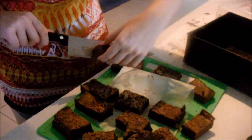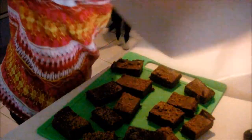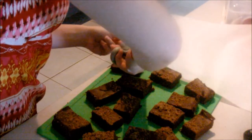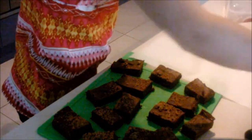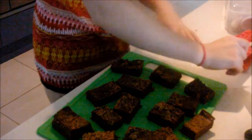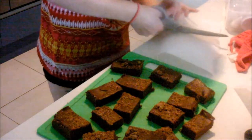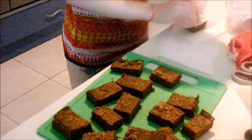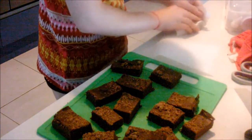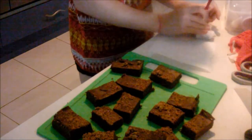After you finish cutting them, you're just going to need some baking paper. Cut a little bit that can fit around the chocolate peppermint fudge and just wrap it around like a present. Then get some ribbon or some sticky tape, fold it just like a present, and there you have it — your chocolate peppermint fudge.